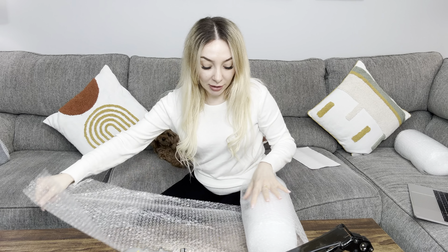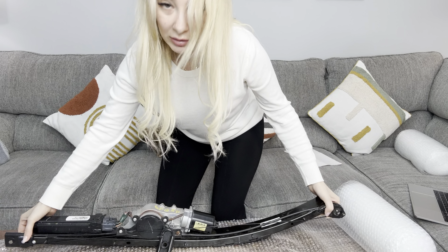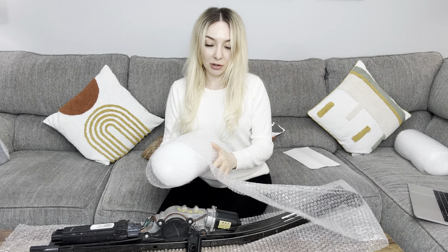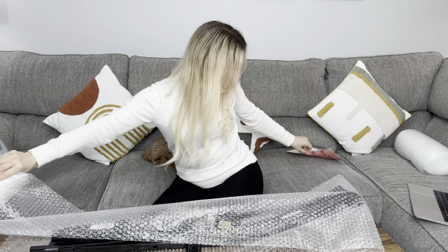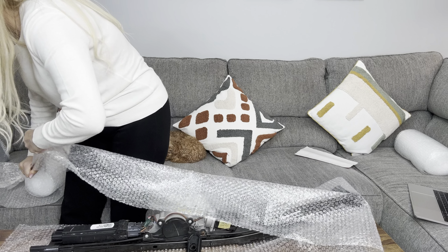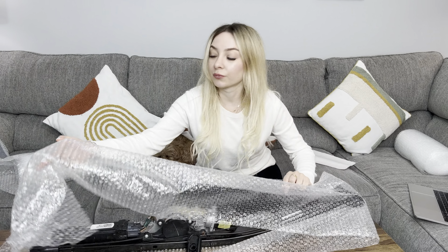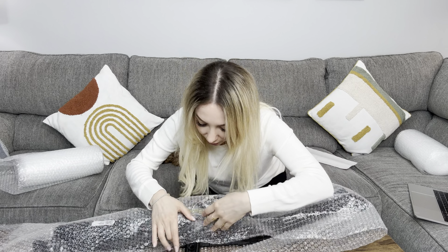I ordered it because I have to travel and I have some heavy stuff that I don't want to damage. Let me see how it works. This is for Braze accessories for car. It's actually pretty big.